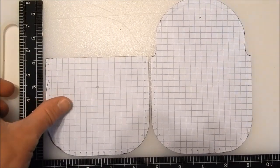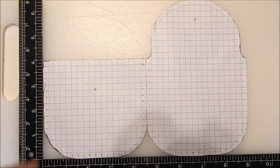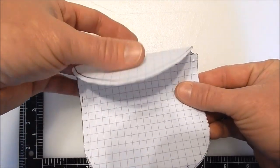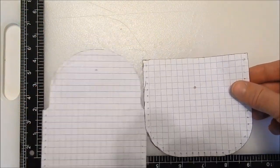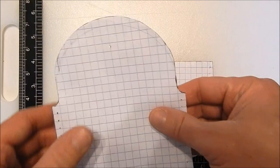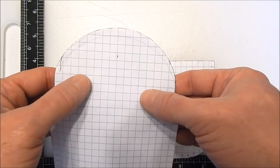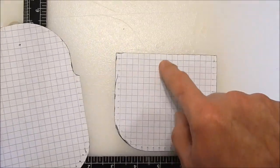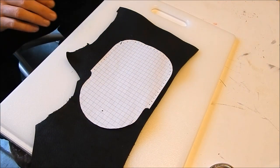Feel free to pause the video and copy the dimensions. The main thing is just make the two body parts the same, and you can do a dry fit like that. There are also two holes for where the snap is gonna go. The snap is an inch and a quarter in on the body, and about seven-eighths of an inch from the lid edge on the lid piece.